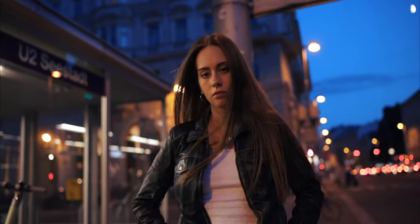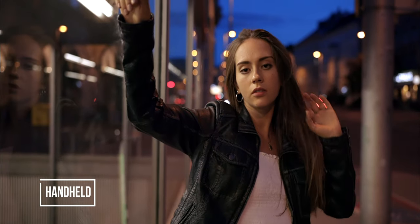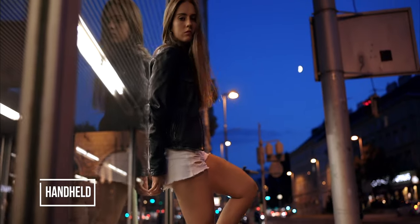The majority of the videos that I shoot are handheld and I really like the look and the flexibility of it, and I never really had a problem getting stable footage out of it.